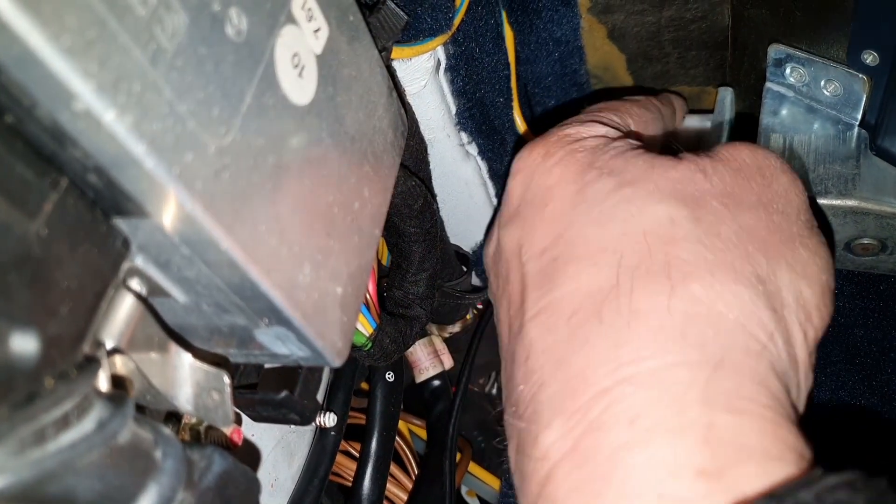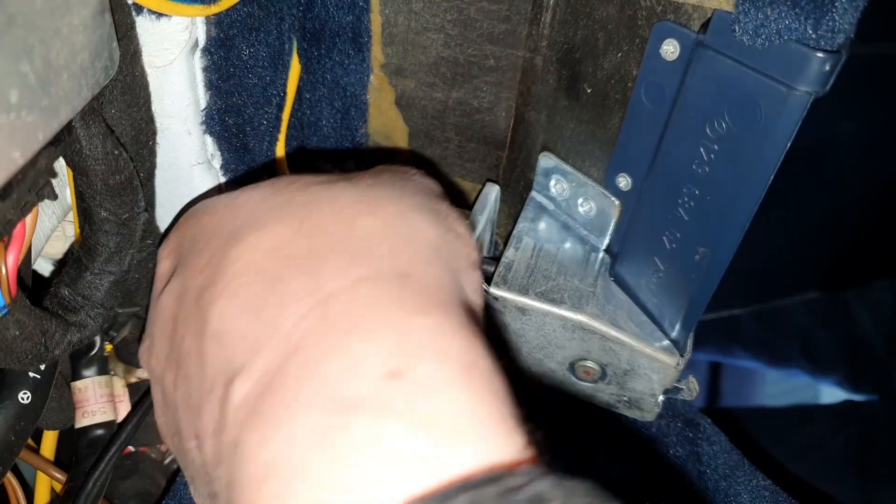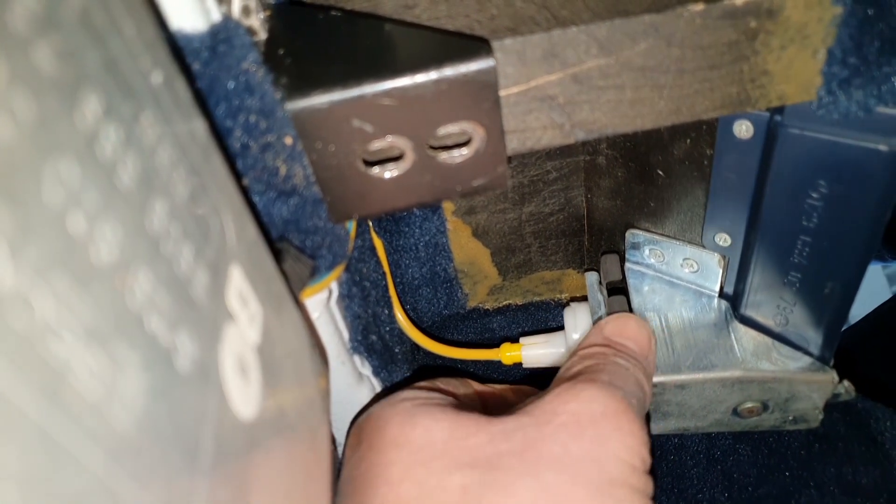Just move the actuator a little bit forward, backward, and sidewards and it's going to loosen. Sorry for the particularly bad camera quality — it was a bit cold that day.